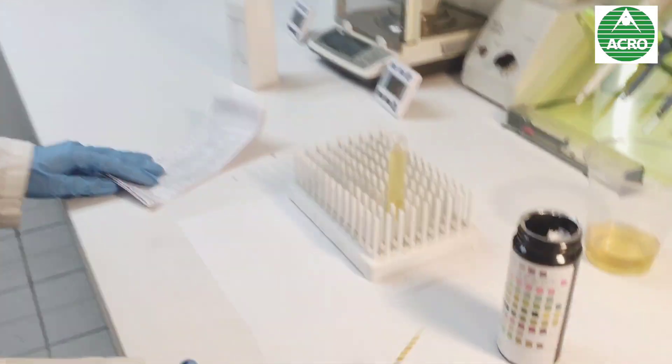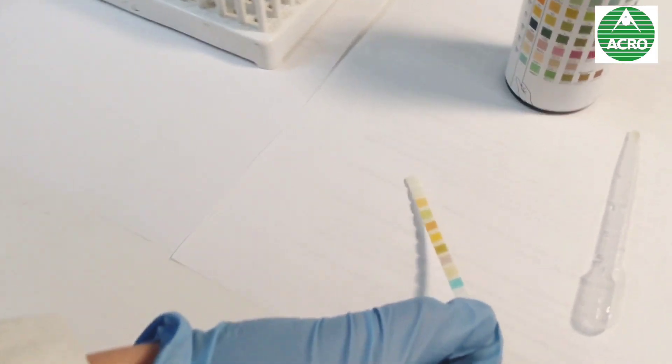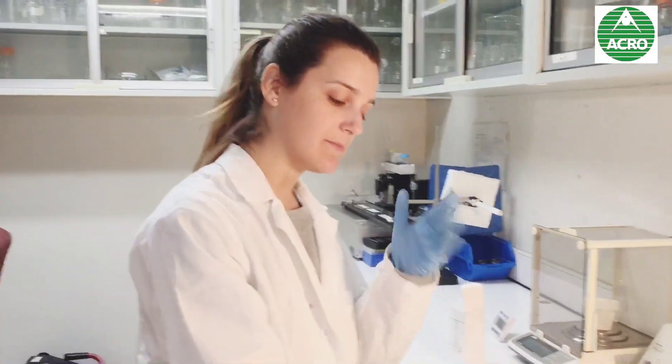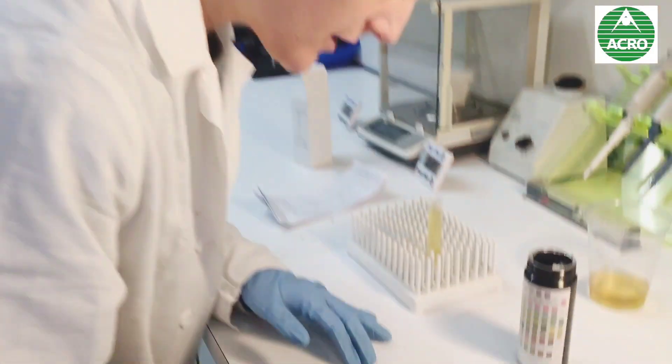It depends on the parameter, but between 30 seconds and 1 minute all the parameters should be fine. The only exception is that the leukocytes need almost 2 minutes to see the change of color.